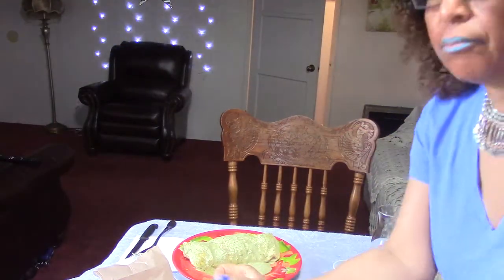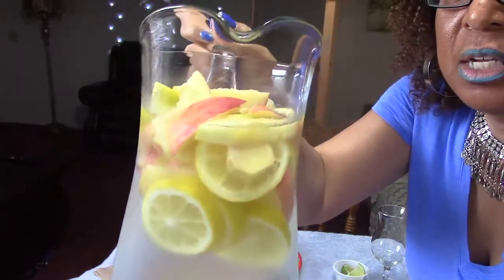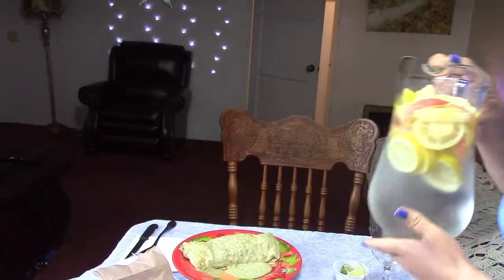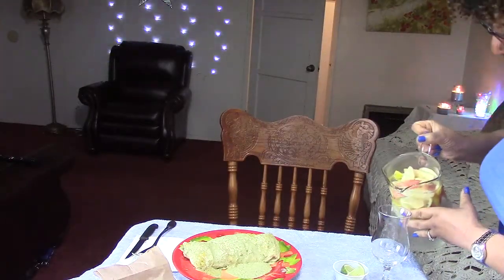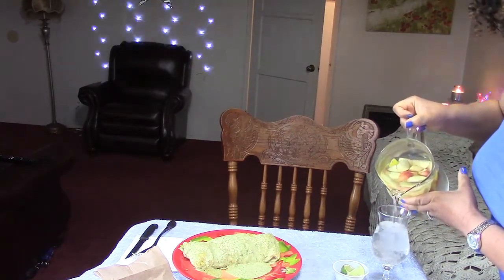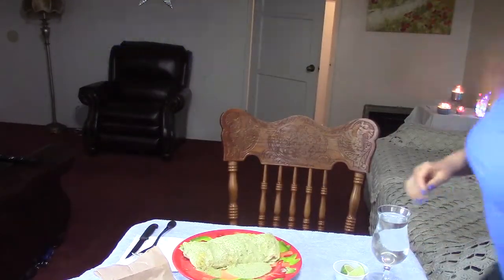I'm having some infused water. Today's fruit is lemon slices, apple slices, and a little bit of ginger. Cheers. All I taste is the lemon.